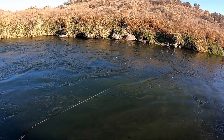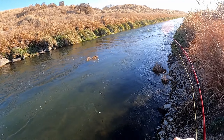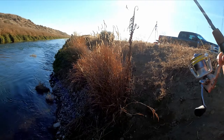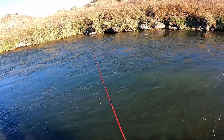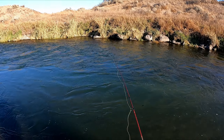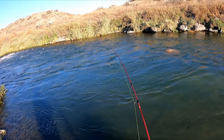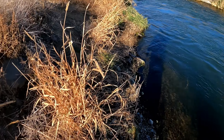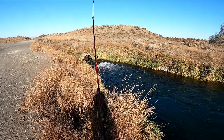Oh, that's a monster! Oh no, just some tumbleweed. All right, up in the good stuff. And then you immediately get snagged — probably not the good stuff. I'm just saying.